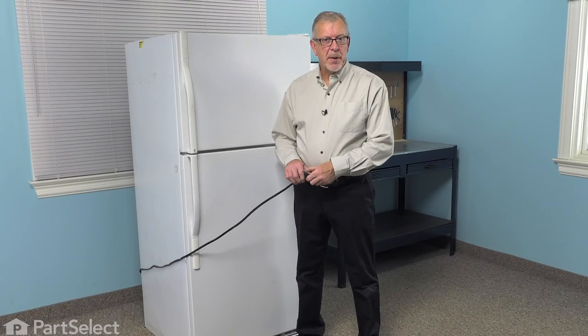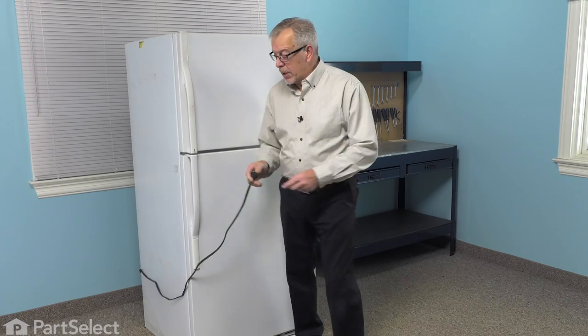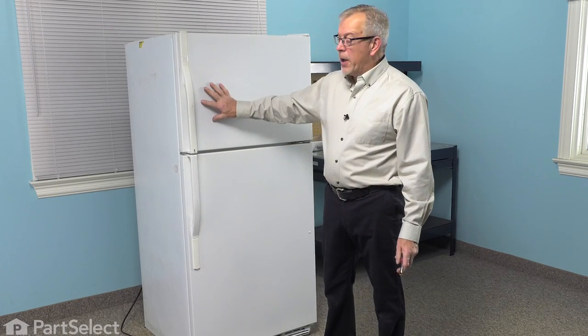The first step in this repair will be to disconnect power to the refrigerator, so pull it far enough forward that you can unplug it. Then next, we'll want to empty everything out of the freezer and put it in a suitable storage spot.